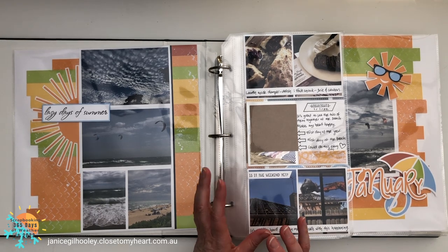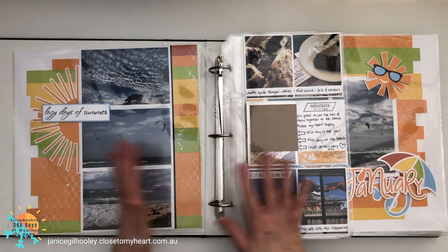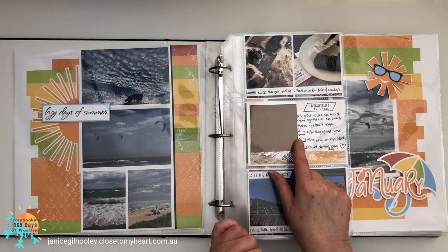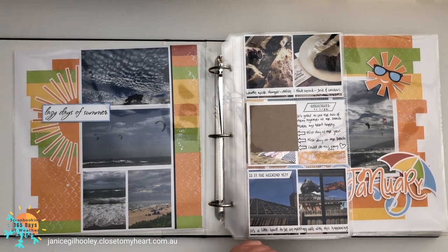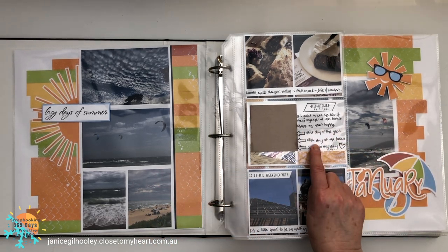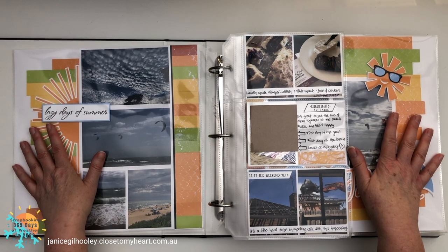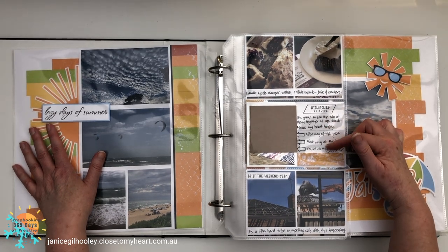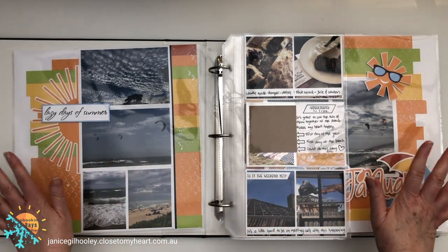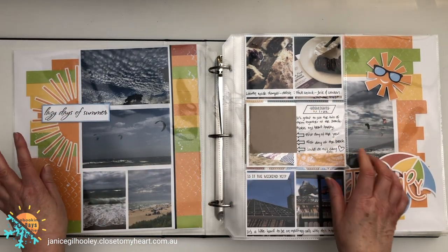Let's turn the page to January. You can see I've got all of my journaling done — there were little bits I hadn't finished. I'm not sure if you can relate: sometimes I get a little distracted and forget to go back and put the journaling in. I also changed some of how I did my journaling. I have about three different handwriting styles depending on the layout — a more casual style, and also cursive script. For a fun type of layout I tend to use the casual style.